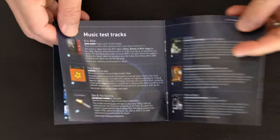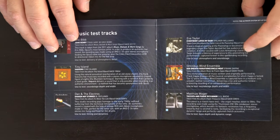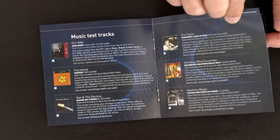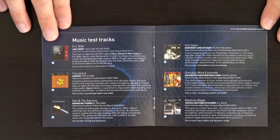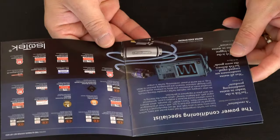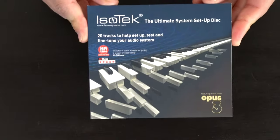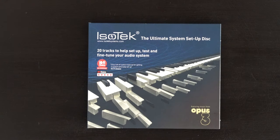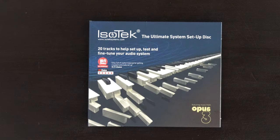Track numbers 15 to 20 are music test tracks. These music tracks may not suit your taste, but it's good to know how much sound and how much frequency your system is reproducing. This is the little booklet that comes with the disc — a very useful tool for system optimization and setup, made by Isotec. This kind of disc will totally take you out of the guesswork. It's a highly recommended disc to have.